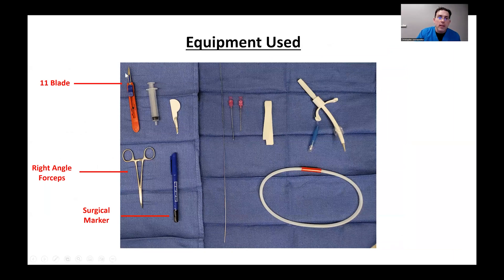I'll point out numerous times that the 11 blade is a pencil tip needle, and I'll explain why that is important. Since I spend much more time on this in detail in the next section, I will wait until then.